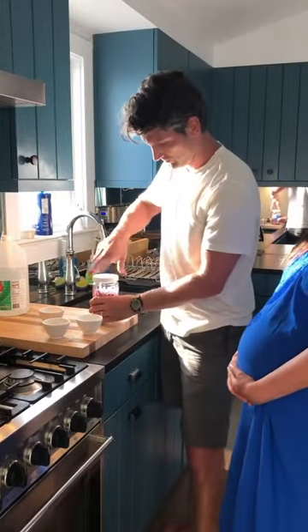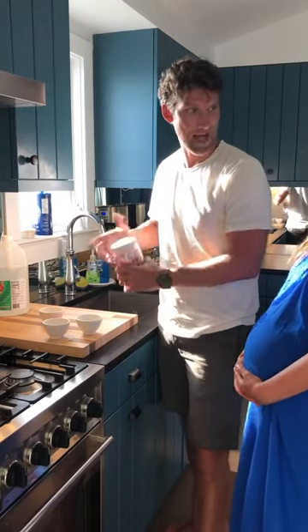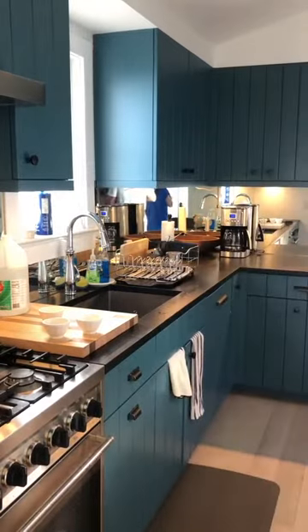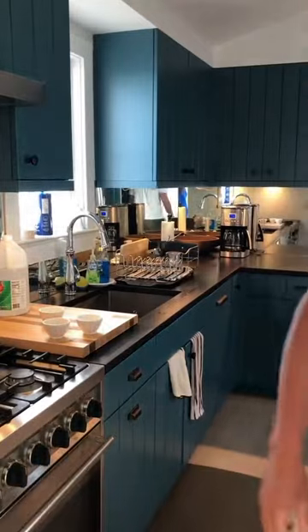All right, put the lid on, put it in the fridge — and then how long does it need to sit until it's pickled? I don't know — an hour? Two hours? I like it the longer the better. The longer it sits, the better it gets. We'll wait until tomorrow. I'll post a picture of it tomorrow. Thanks, Ryan. Are you going to come for my job next? That's all.